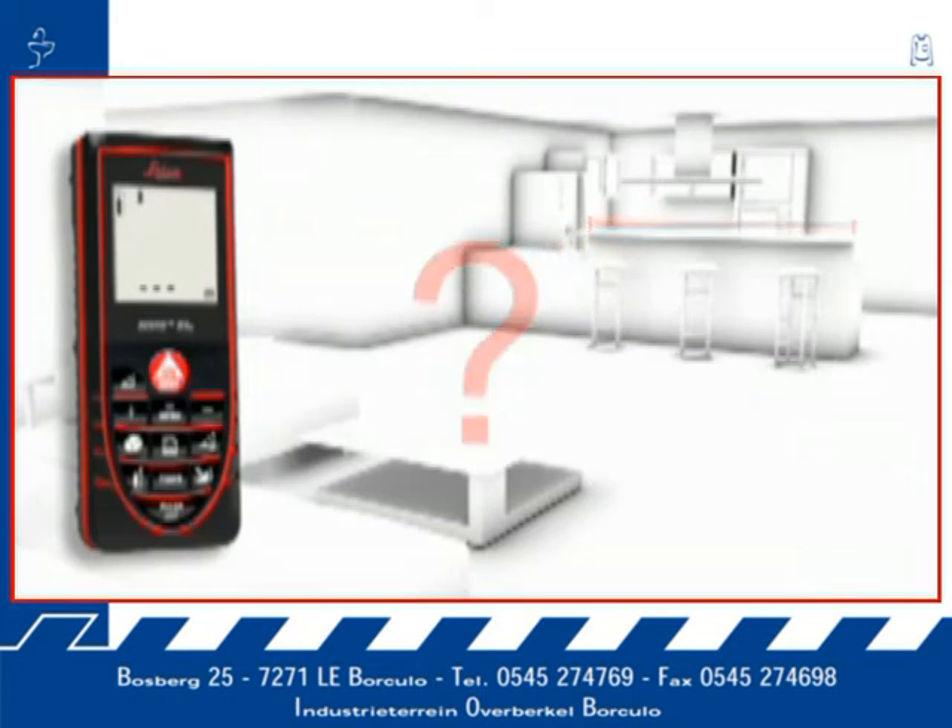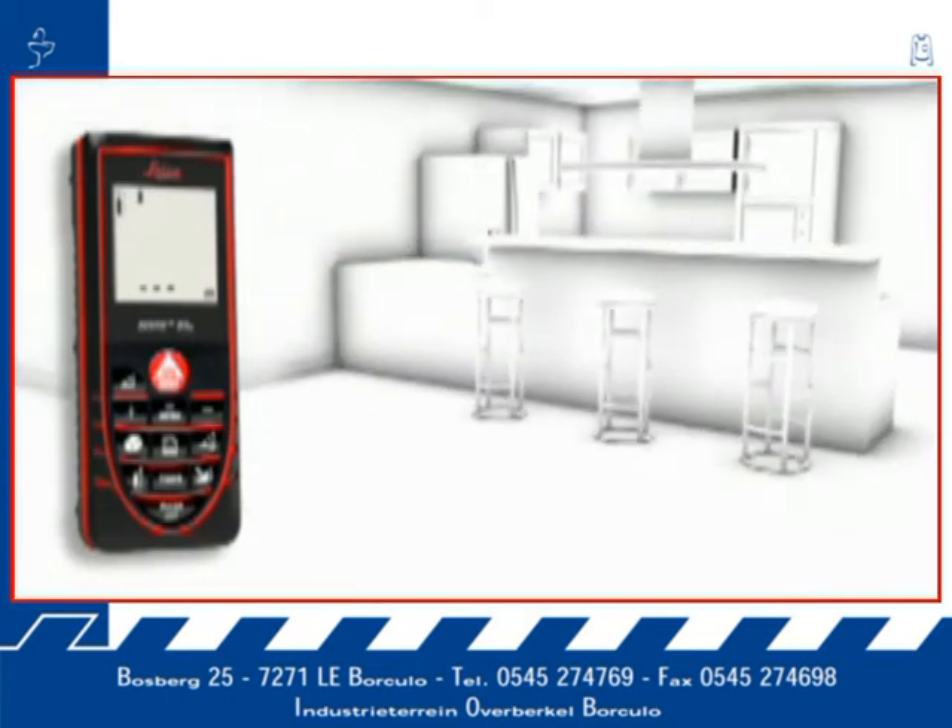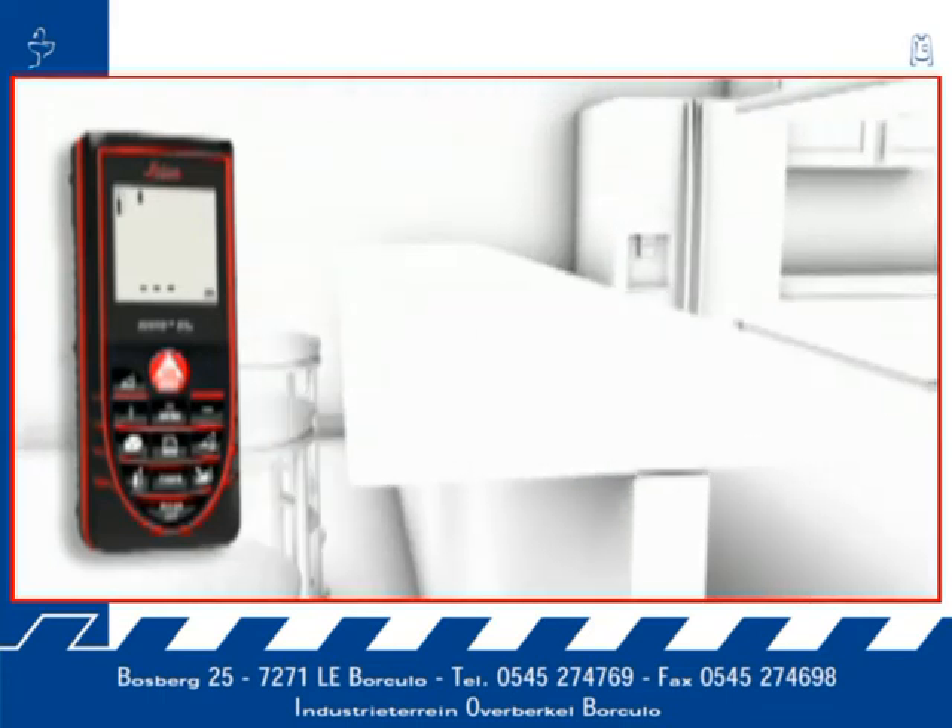Measurements on a non-reflective surface — for example, a countertop in a kitchen — can be done simply and accurately in combination with the target plate.